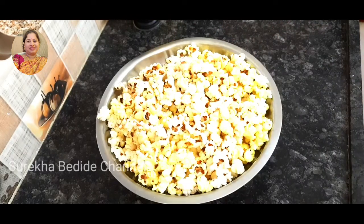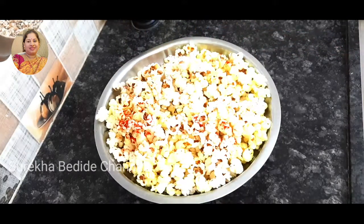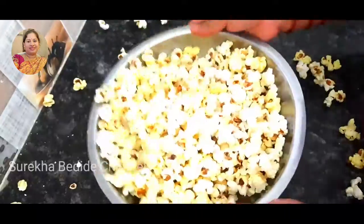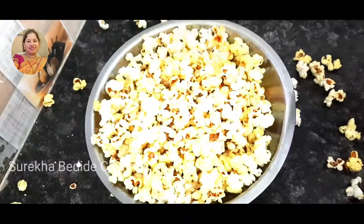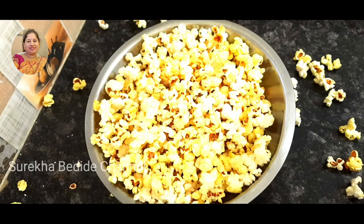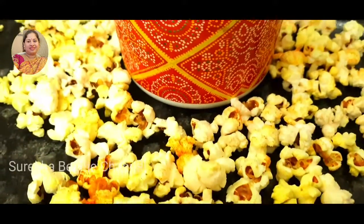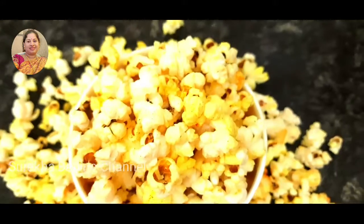You will add the popcorn to the top. If you like this video, subscribe to my channel and click the red subscribe button, click the bell icon and activate it. Please like this video and comment below. We'll see you next time. Bye bye!